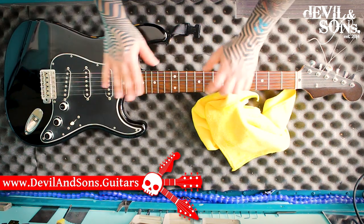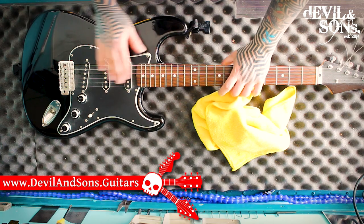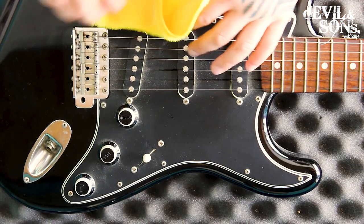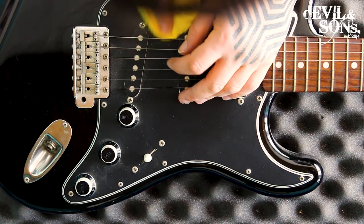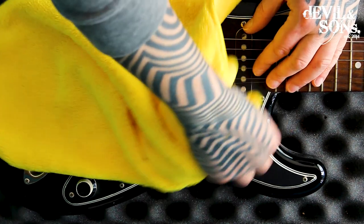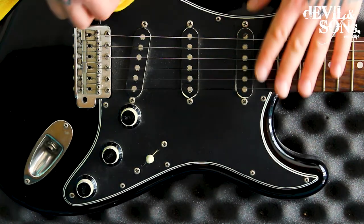This guitar I've had in storage for ages and I clearly hadn't really looked after it much before then. There's a lot of dust building up — you can see it between the pickups — but it's coming away quite easily just with the cloth, even though it's been on there for ages, without any polish.